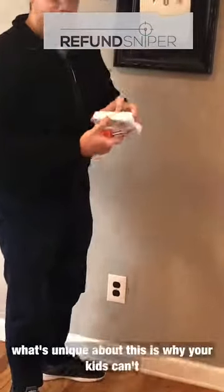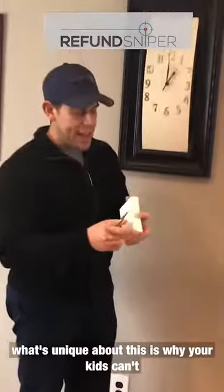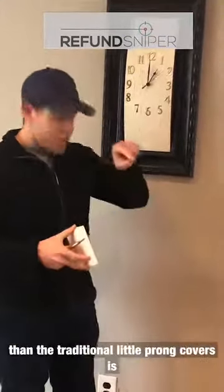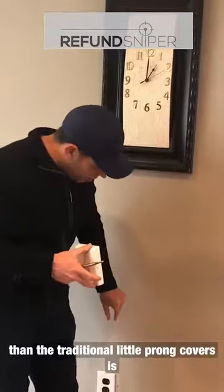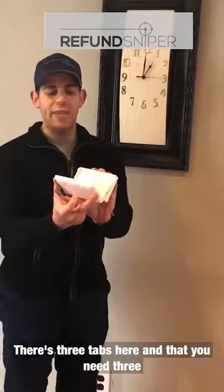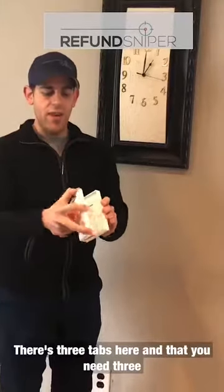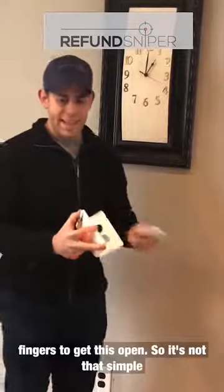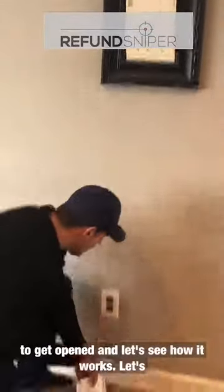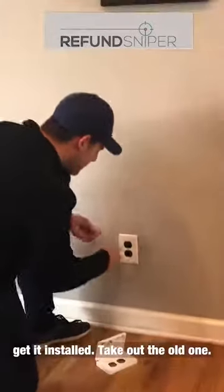So I'm going to pop it open. What's unique about this — why your kids can't just pull this open, and why it's different than the traditional little prong covers — is because you actually need three fingers to get this open. There are three tabs here, and you need three fingers to get this open, so it's not that simple. Let's see how it works and get it installed — take out the old one.